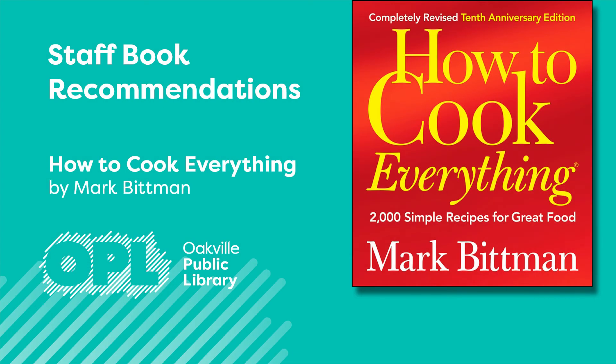Have you ever wanted to learn how to cook properly? Or maybe you have a teen or a tween at home who doesn't know how to cook and you'd like to start some adulting lessons now? Then this is the book for you to check out.